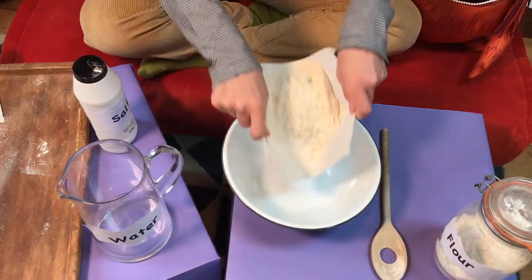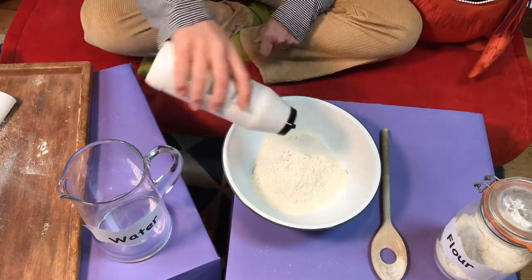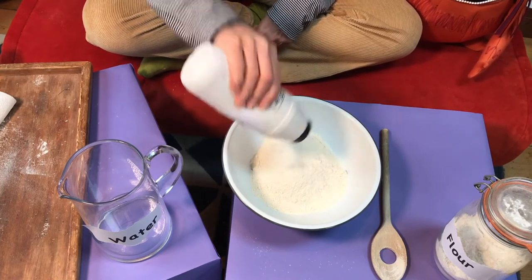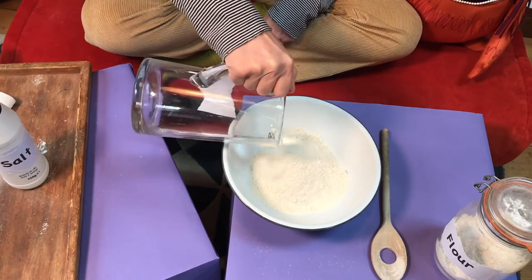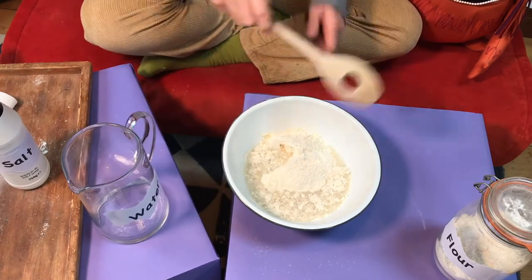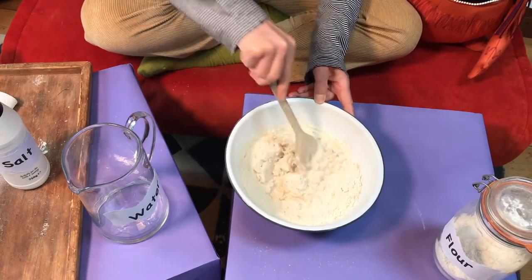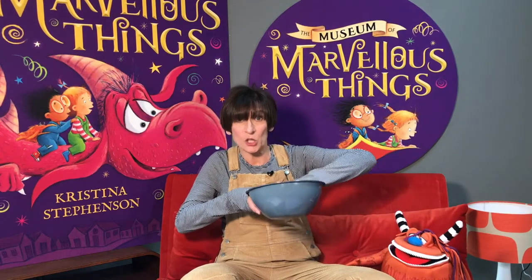And here's what you're going to do. Put four cups of flour into your bowl with one and a half cups of salt and one and a half cups of water. Stir everything together with a spoon, then with your hands squish and squidge it into a doughy ball.